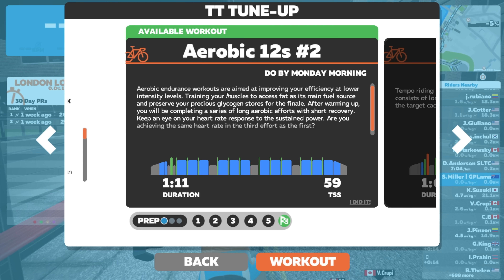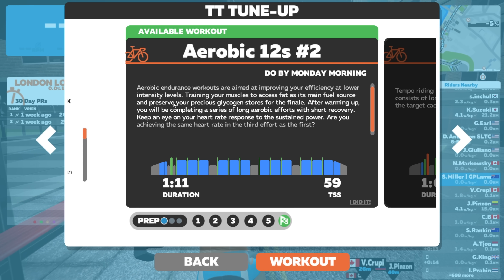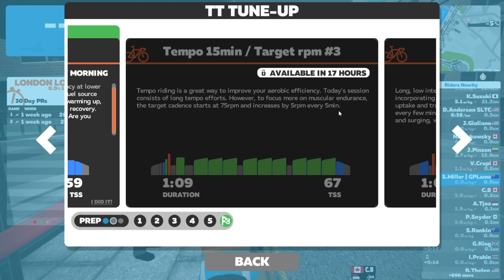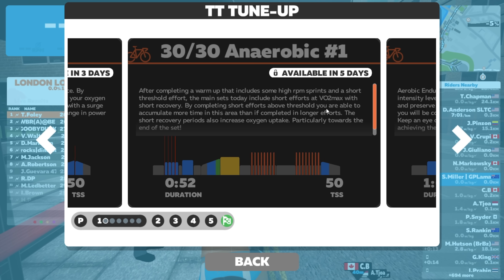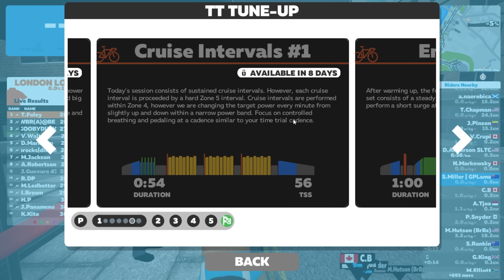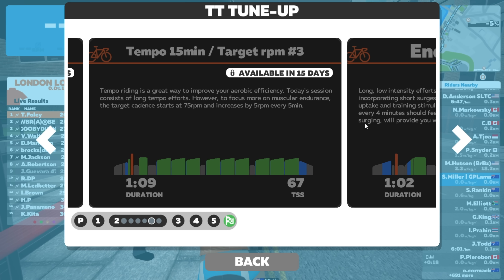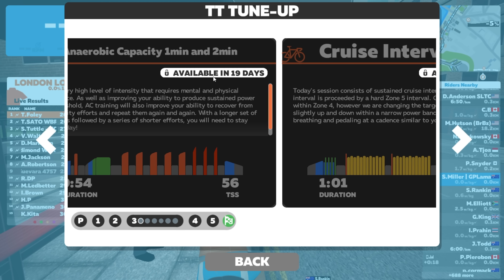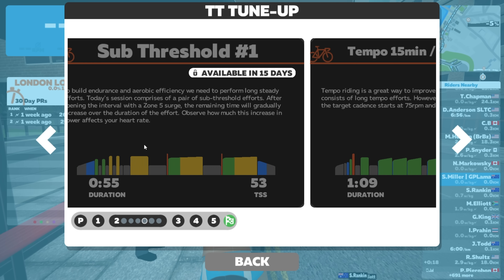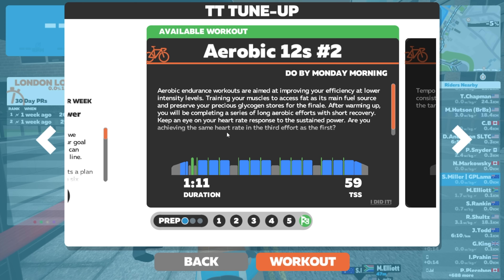What we have here are the available workouts to do in ERG mode. That workout's available and I can do it. This workout here is unavailable - it's only available in 17 hours. This one, three days. This one, five days. You can see what they've done here - they've locked them out, not for any gamification, but it ensures you stick to the plan, don't overtrain, and it has a ton of rest involved. One plan here isn't available for another 19 days, locking people out of doing too much.